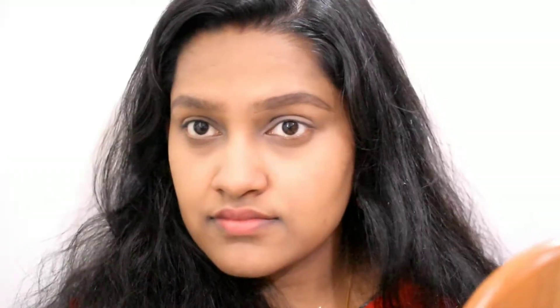I have a round face, so I place the pencil accordingly.